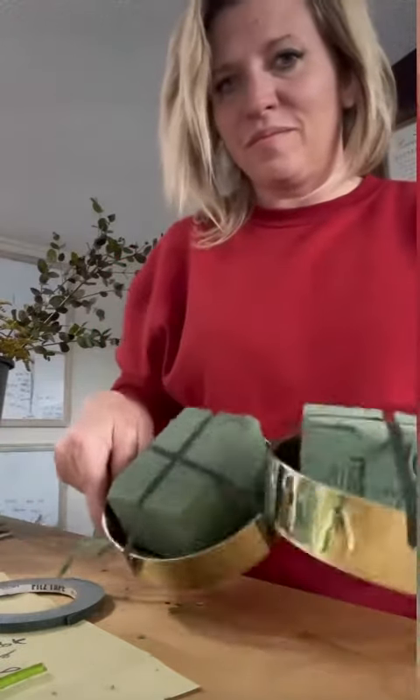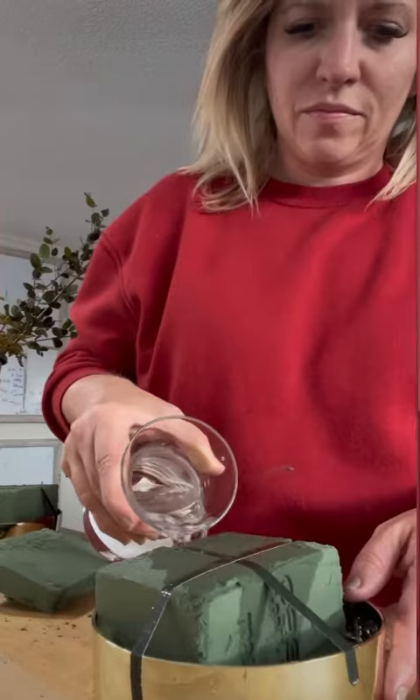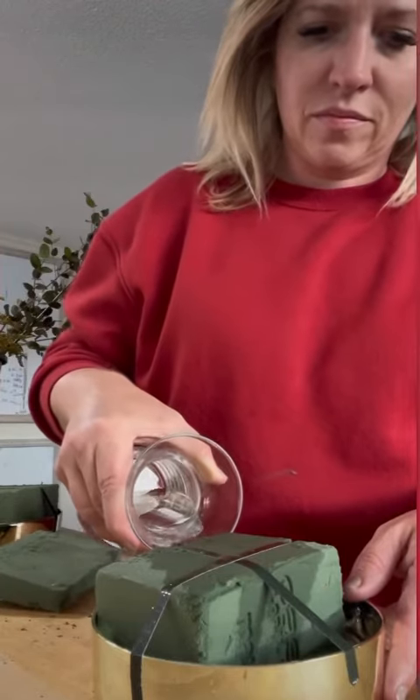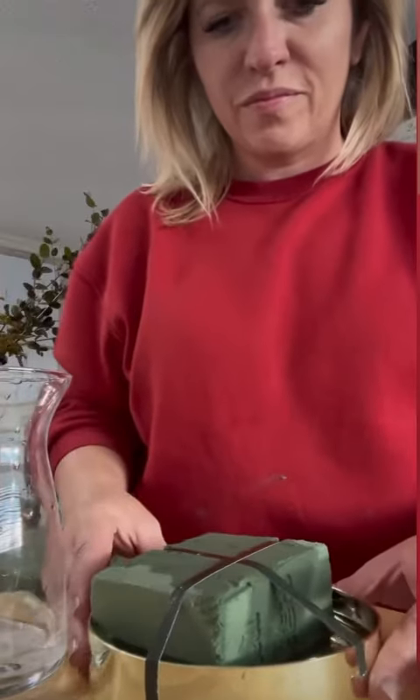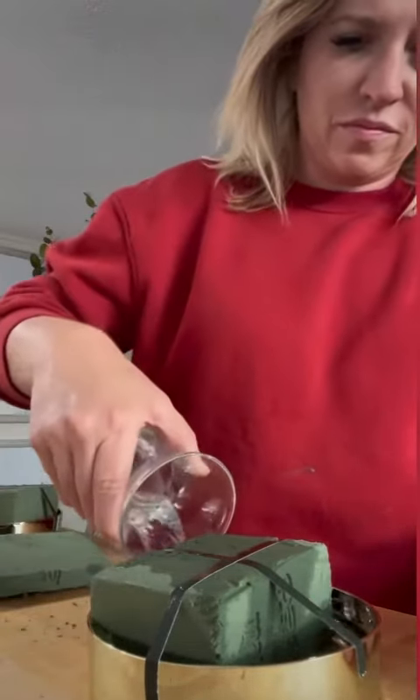I take a little piece of foam and I tape it before I add water, so that the tape will actually stick. Then I add the water not on the foam but in the container, and the foam will suck the water up. I'll let it sit for a minute — the foam will drink — and then I'll add more water and it will keep drinking.